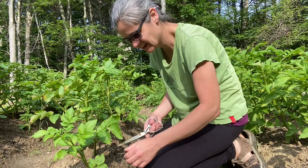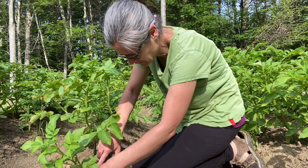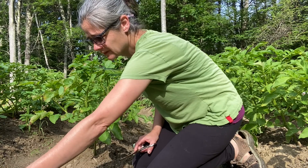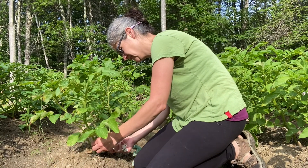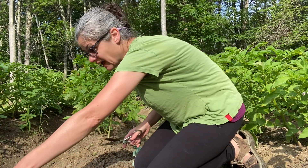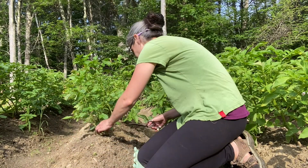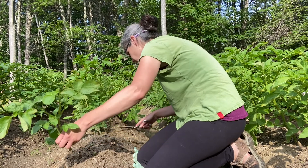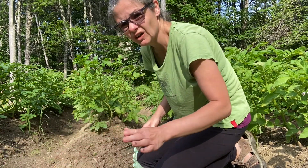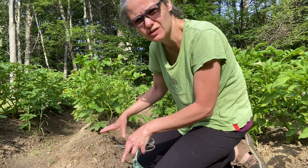I'm going to cut them just down to the stem. This is so sad. I want to make sure I remove all the plant matter and that goes into a garbage bag. These are the ones I know a hundred percent have been affected, so I'll get a garbage bag, put those leaves in, and then we'll dig them up and see if we have any potatoes in here that can be saved.